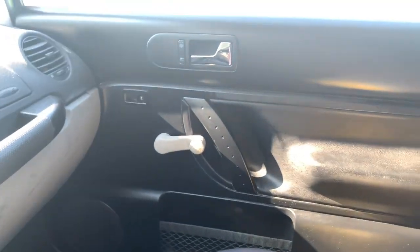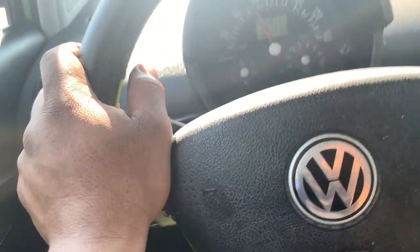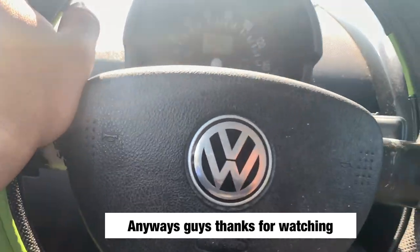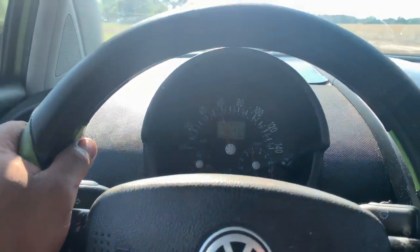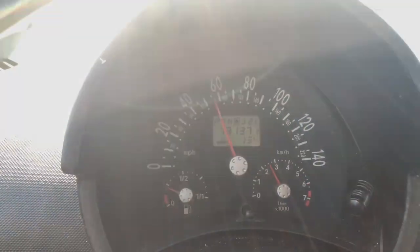I'm very happy with the door cards — it looks new. The car looks new now with those door cards. The old ones were really falling apart, not even joking. Okay guys, thanks for watching — this is another video for you. Hope you learned a little bit like I did. Thank you for watching, I'll see you in the next video.